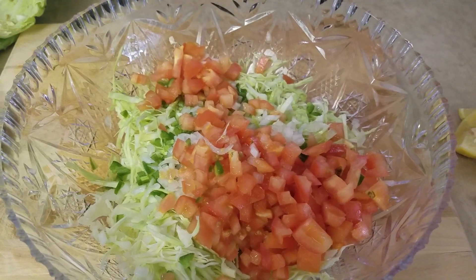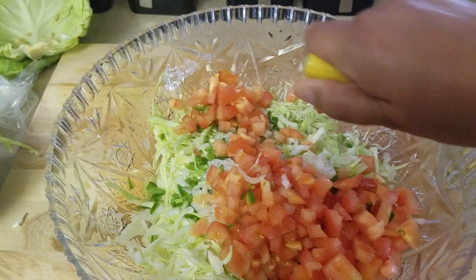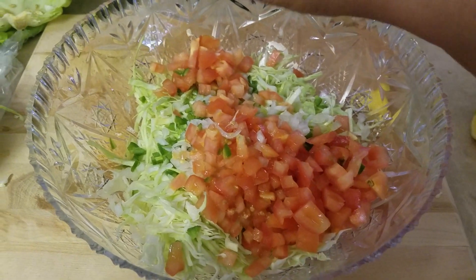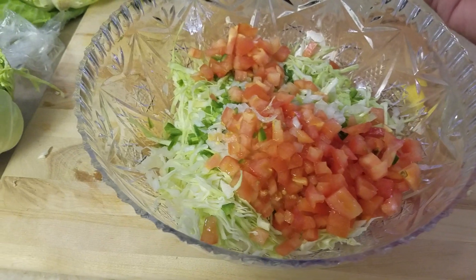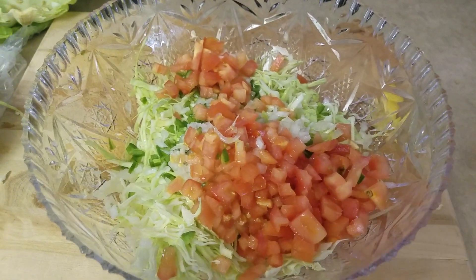Okay guys, I threw it all in this bowl. And then what you do next is just add your lemon. The lemon gives it a really good flavor. Make sure you take out those little seeds because those are not good in there. You can add as much lemon as you want.